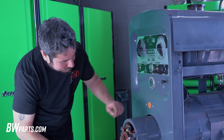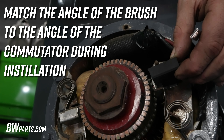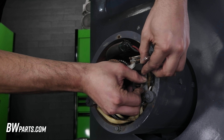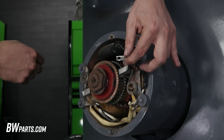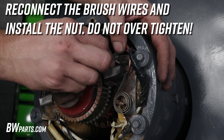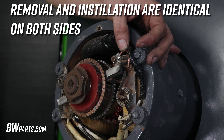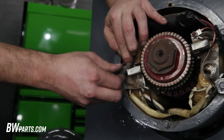Our new brush is going to install in the reverse order. The brush is angled, and we want that angle to match the contour of our commutator. Pull the spring back, slide our new brush into the holder, and gently put the spring in place. Then we'll put our wire back in place and put our nut on. It's important not to over-tighten this — it'll break easily. Just snug is good enough. The other side is exactly the same.